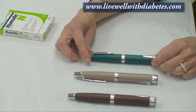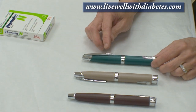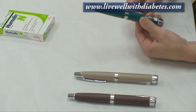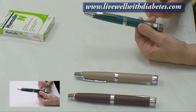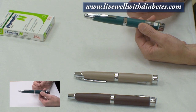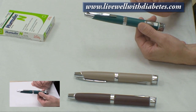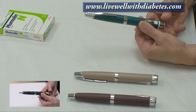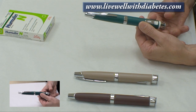This particular pen on the end is a green colored one, and what's special about it is that it can change the dose by half-unit increments. There are some children and some adults who need to fine-tune their diabetes management and are very sensitive to insulin doses, so every time they turn the dial and it clicks, it changes the dose by half a unit.